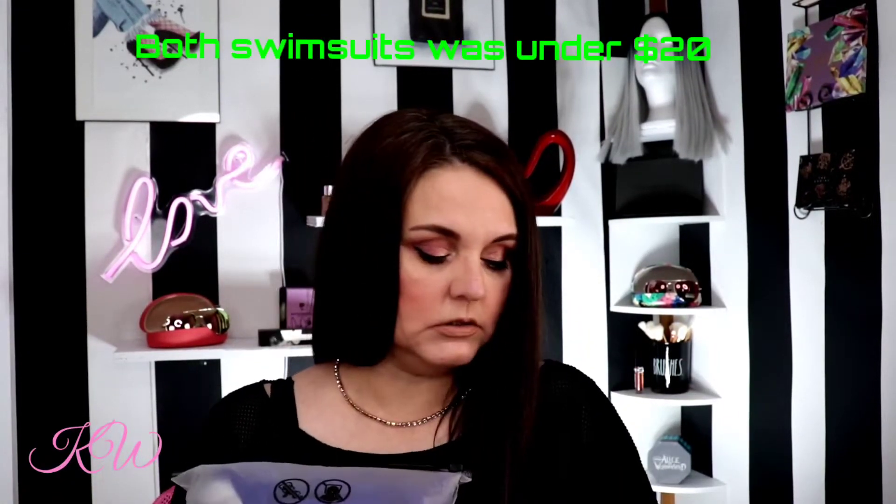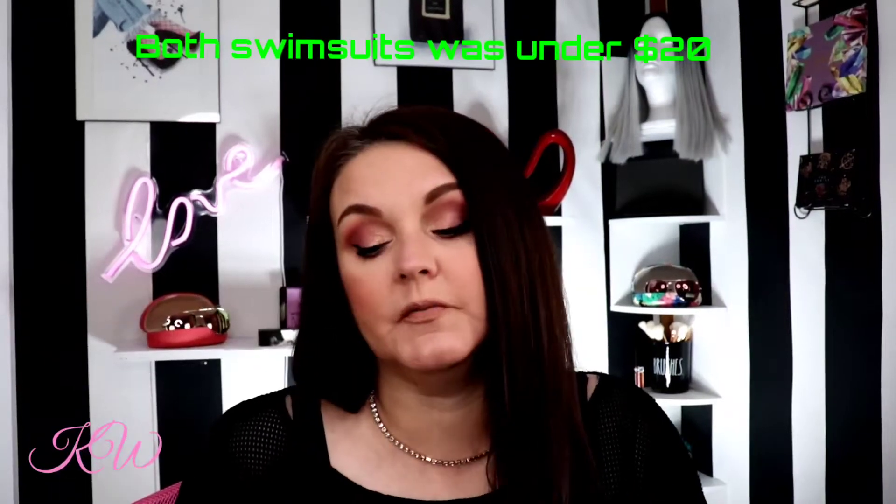The first one that I got — if you've never ordered from Shein, this is how it comes, in these bags. I ordered the 1X in this one, all the way around, because my top is larger than my bottom. But I feel like because I can sew a little bit — I've got a sewing machine — I could take the bottoms in versus trying to fit into a smaller top. This is what it looks like when you order from Shein; everything comes in its own little bag.